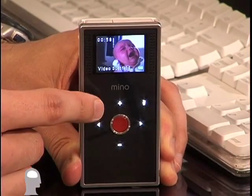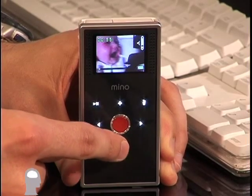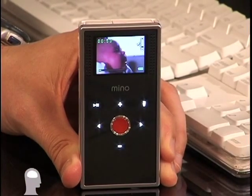Here's a clip of my daughter — she'll be a good demonstration of the volume controls. And there we go. If only we could do that in real life.